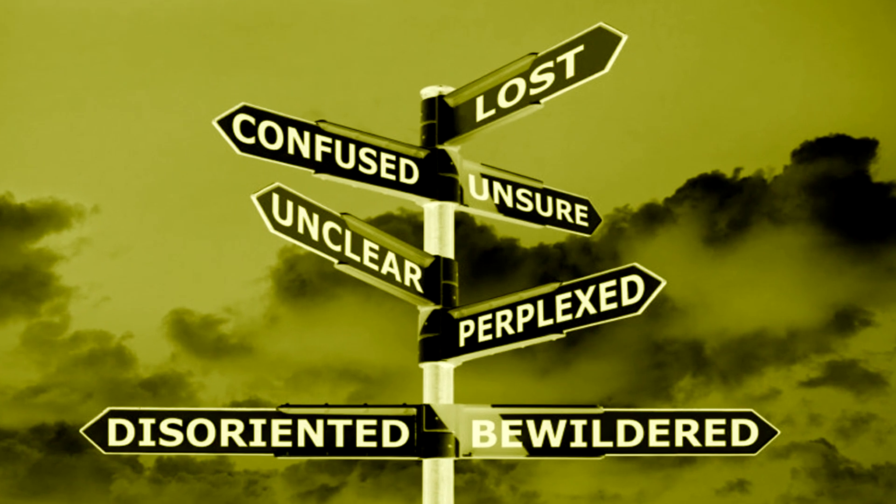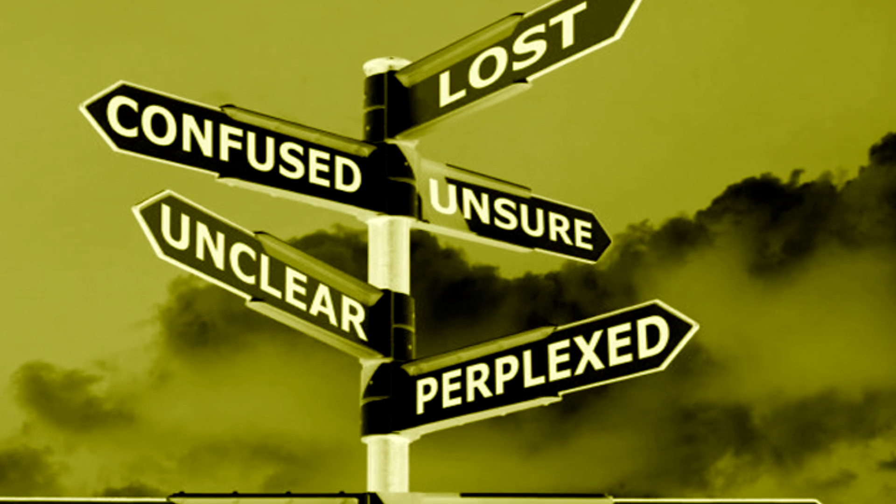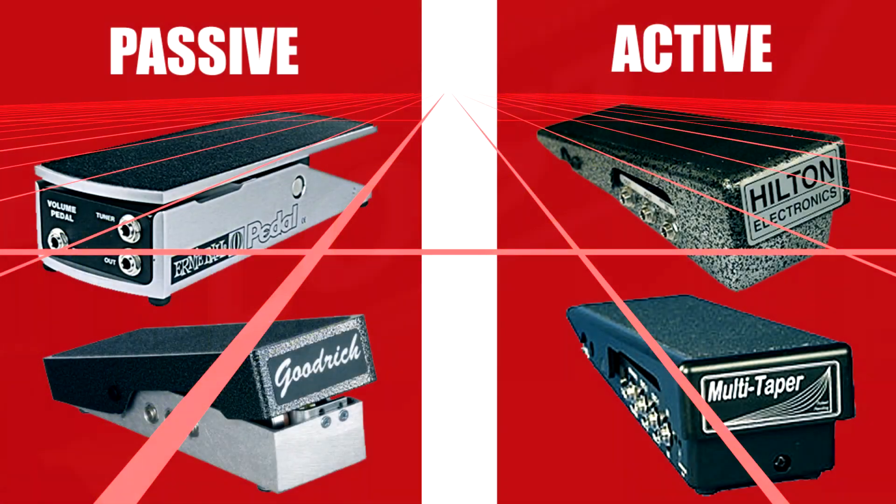These are all fine choices and a pretty good representation of what's out there. So you've got this steel — now it's time to pick out the right volume pedal, or maybe you've already been playing and want to upgrade. You're going to notice that you'll see passive and active pedals. A passive pedal is basically just a regular pot pedal. It runs off of a potentiometer, no different than the volume pot in your guitar. That's the classic style of volume pedal.